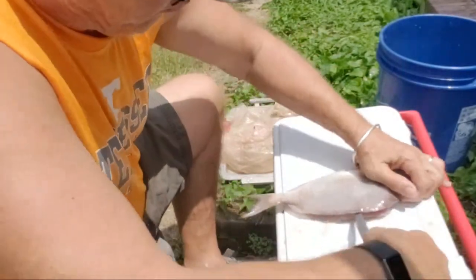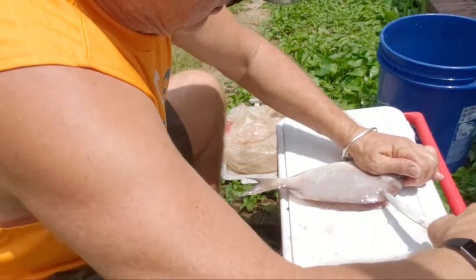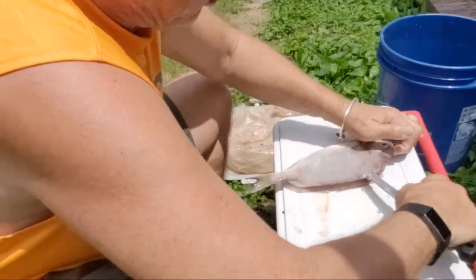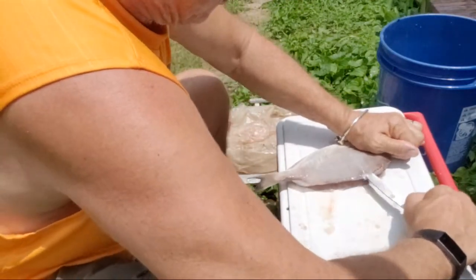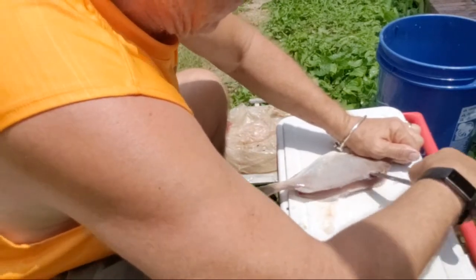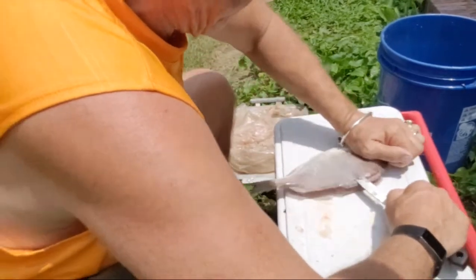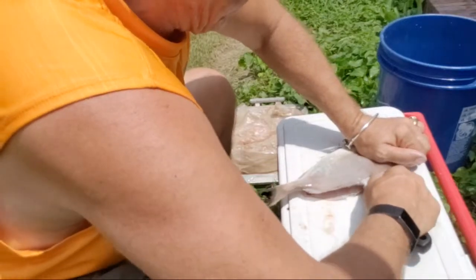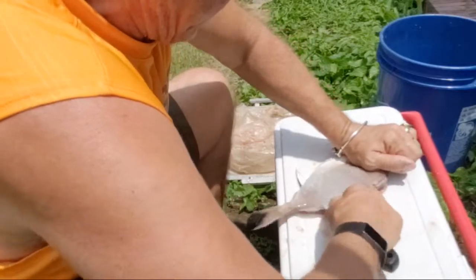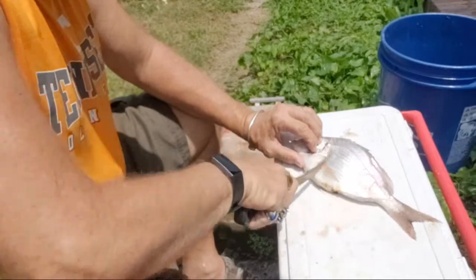Let's try and do this one fast without cutting my hand. Go inside, make that cut inside, then go along the top without going into the guts — just go along the top. You can feel the ribs with the knife. Once you get past the ribs, go through. I might have went a little too early there, but we just cut that part off.